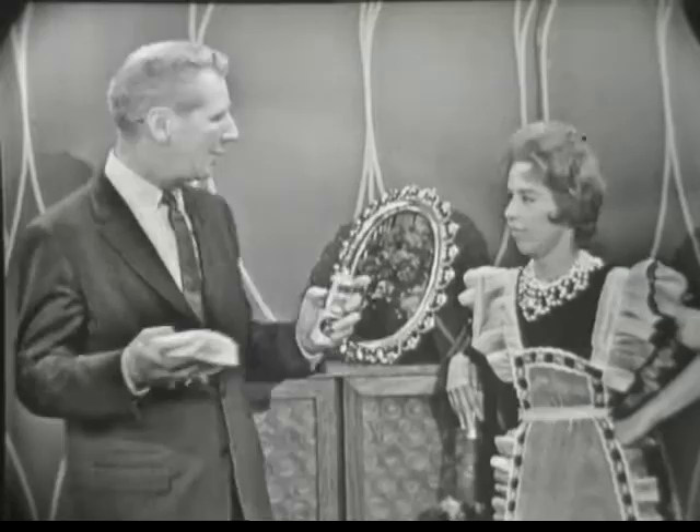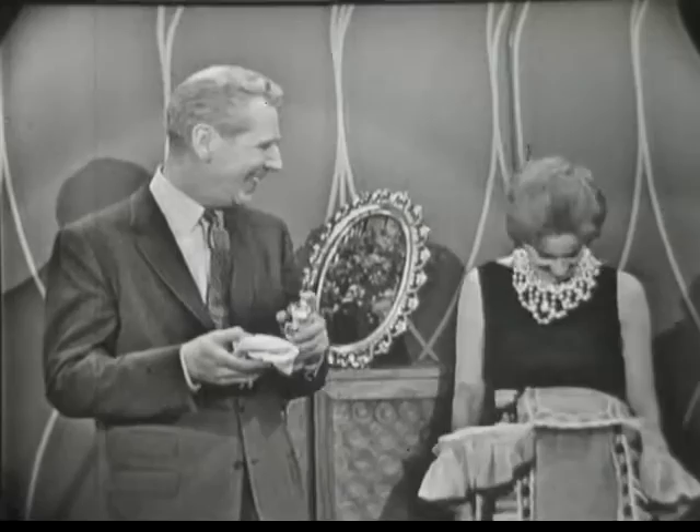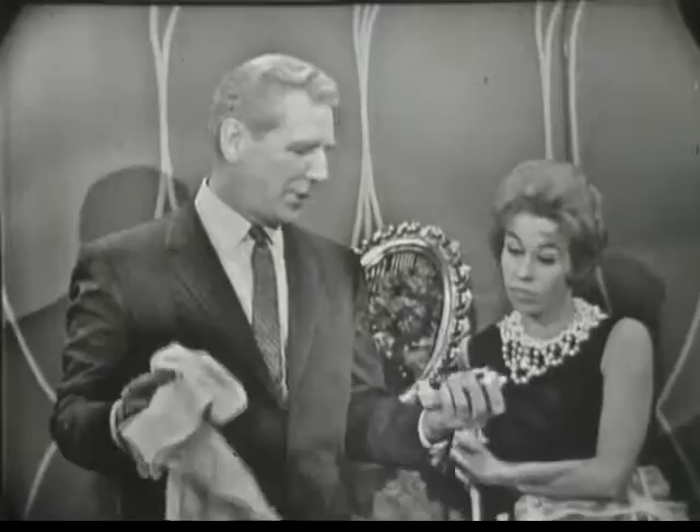And then, of course, for any tricky places, like that beautifully carved filigree, this one here — all you have to do is spray the cloth first. And then simply dust.